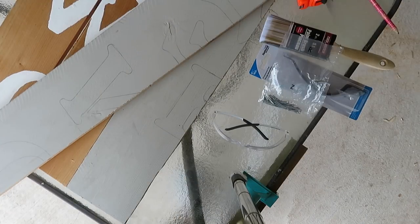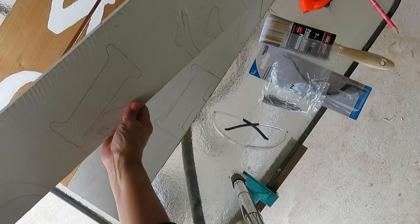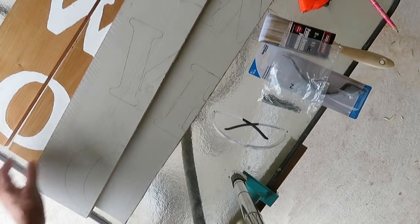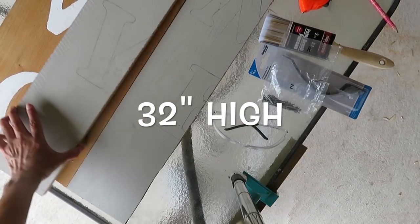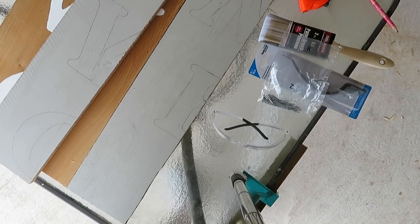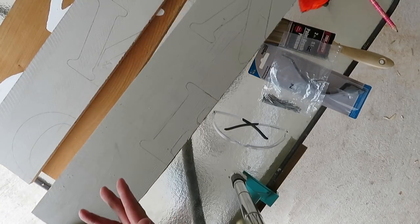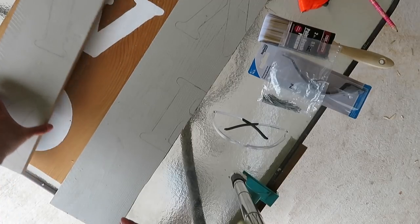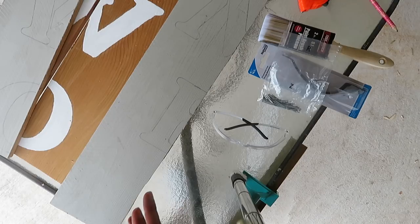I want to start by showing you the items I'll be using for this farmhouse barn door. I'm going to be using four cedar fence boards. Just to save some time I went ahead and pre-cut them. These are boards I've used for my welcome signs and some I didn't use, so I ended up using them for this barn door. That's why you see lettering on them and why some are painted and some are not.